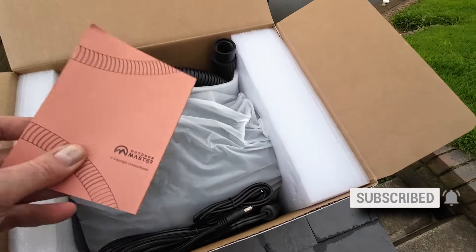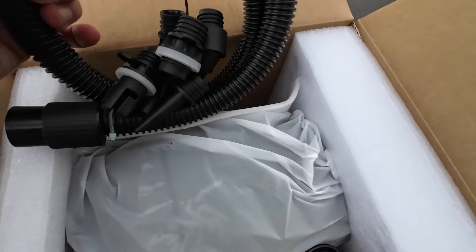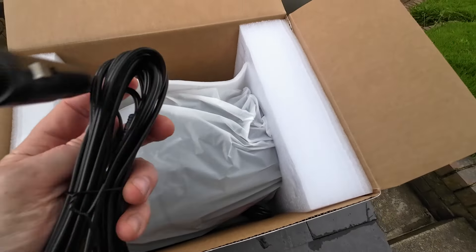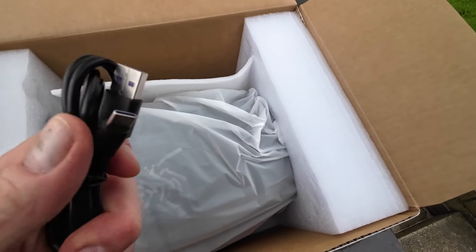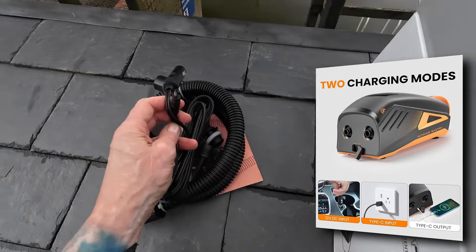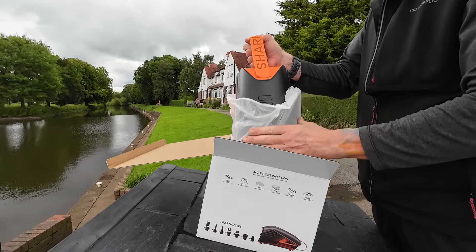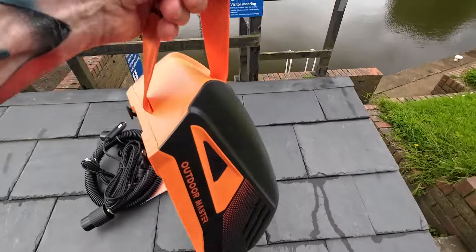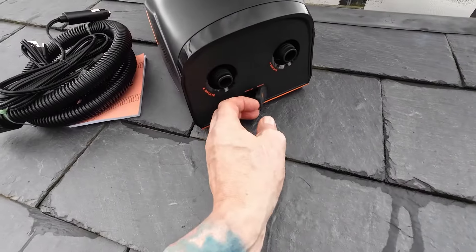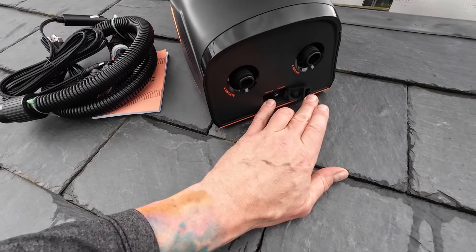This is my first time getting this out. I've checked the battery so hopefully there'll be enough in it. You get a set of instructions, an inflation hose with all the necessary adapters, a car charging cable, and a USB-C cable — so this charges through a USB-C port as well as a cigarette lighter port. Quite like the carry handle, that's quite snazzy. It's got some little sucker feet on the bottom.